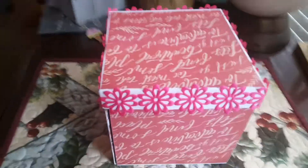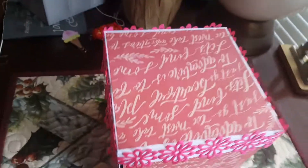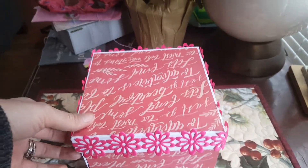Hey dolls, I just wanted to show this box I made last night. It's an exploding box. It took me about two hours to complete. This is my very first one, so I will get into it and show you what I've done.